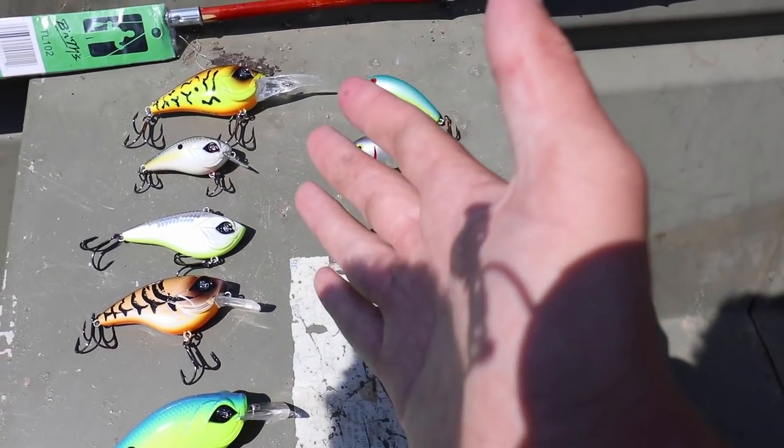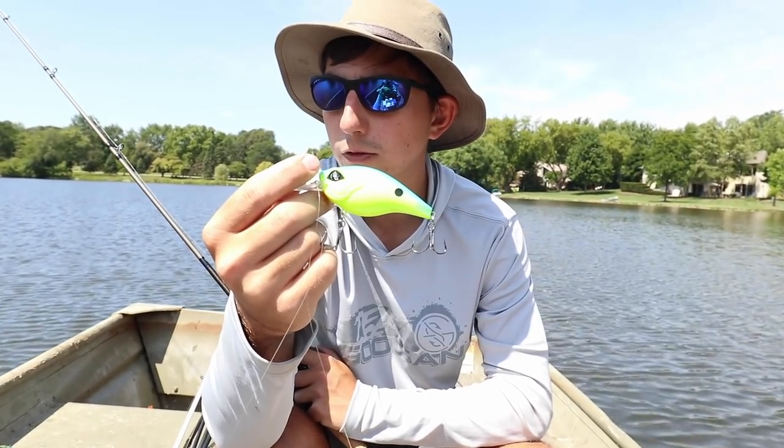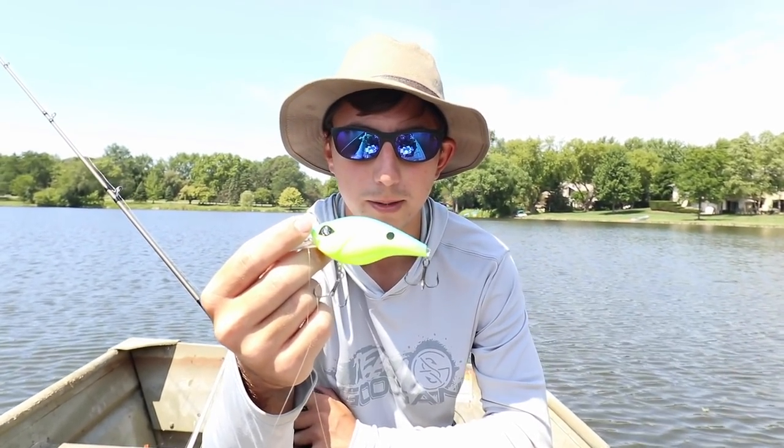I went ahead and lined these up side by side — big mean chartreuse crankbait for some bluish water. You know, if you ever fish in bluish water you want that chartreuse crankbait. Oh, that's him, that's him!